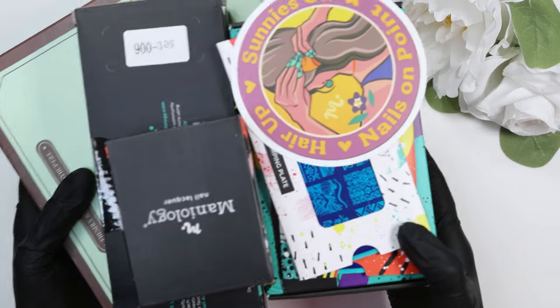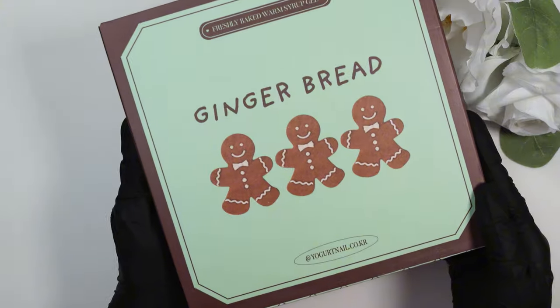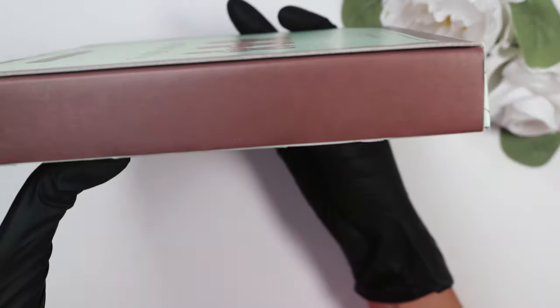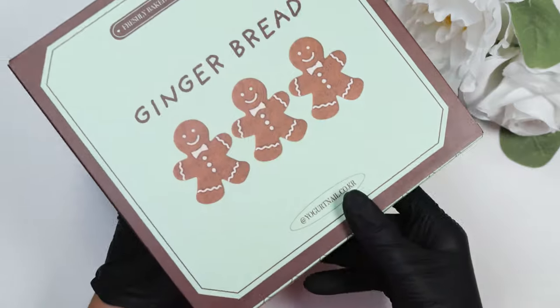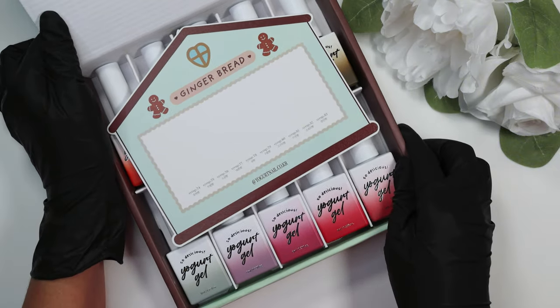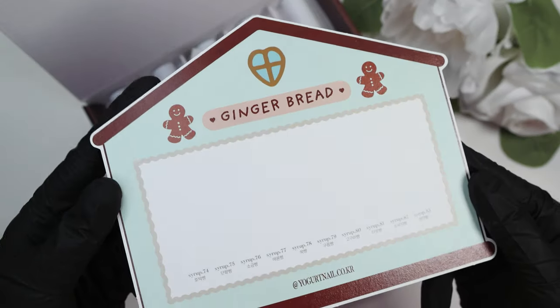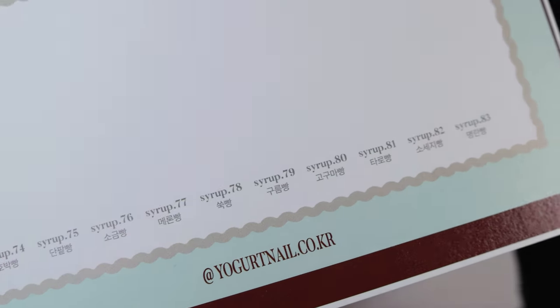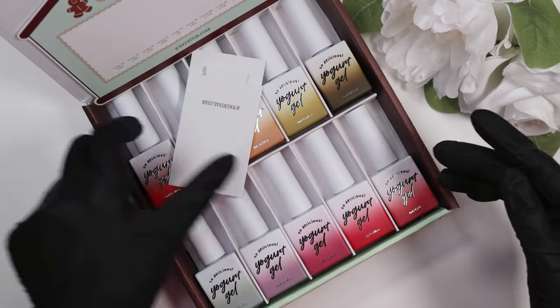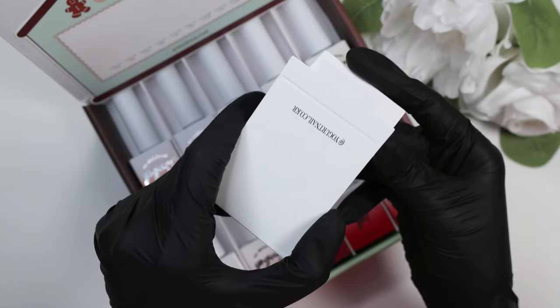To start off, here is everything that I received — I will go through and swatch for you. This is the Yogurt Nail Korea gingerbread collection. I love the packaging, it's so cute and very Christmas, fall-y, holiday themed. What gets me about a lot of Korean and Japanese gel brands is just how nice the whole experience of unboxing a collection is. I've tried Yogurt Nail Korea's other collections — I have quite a few from the bunny choo set — and I really like the consistency. It's a slightly thicker, almost syrup gel that I actually prefer. Here are all of the colors; it is a 10-color set. This is the swatch card — it comes with a little stand, which I really like because I have some shelving units in my nail room now, so it's nice to prop them up on the shelves and display my swatches.